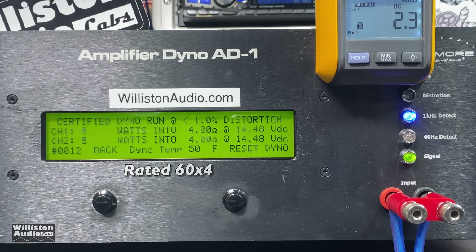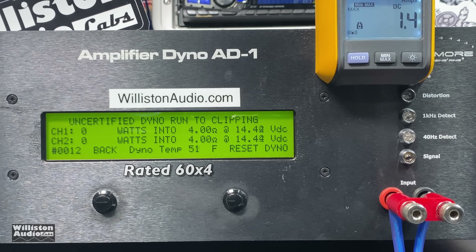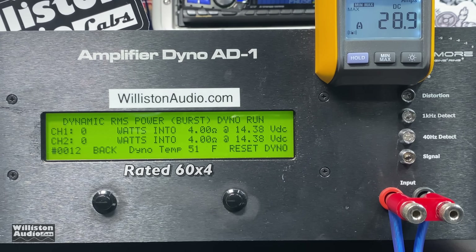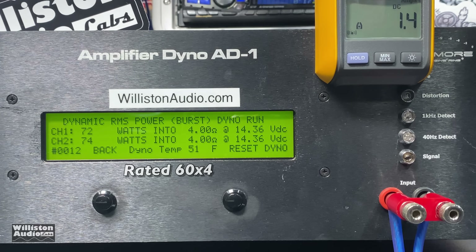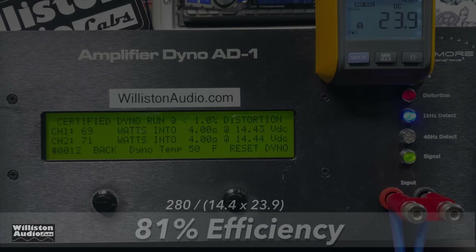First up, four ohms, four-channel mode — rated 60 watts by four. We're showing two of the four channels here with the other two on four-ohm resistors. At 14.4 volts we're right at 70 watts, so it easily does rated power plus a little more. Resetting the dyno for the uncertified test up to the clipping point, we got virtually the same: 68 and 70 watts per channel, right at 70 watts. On the dynamic burst track we're getting a little over 70 watts — about 72 watts per channel at 14.36 volts. Efficiency measured at 81% in four-channel mode at four ohms.